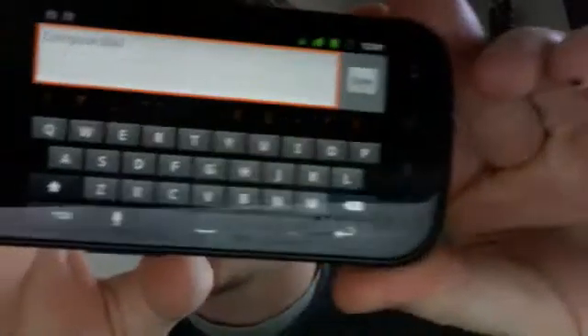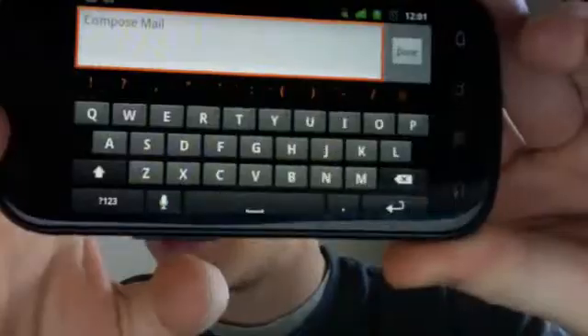So what you do is — I'm in Gmail, and I'm in the compose mail area, and in the bottom left-hand corner there's the microphone. And I'll hit that.